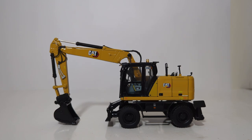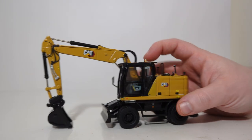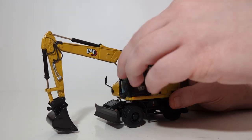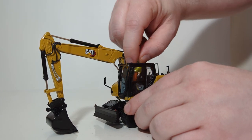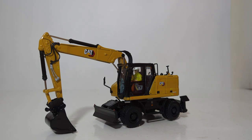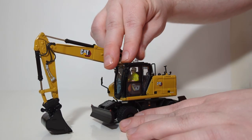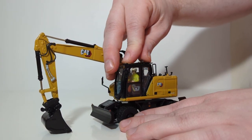Continuing with the video, we need to insert our operator figure in the cab. To do this, as the instructions tell you, push down on the back portion of the cab — it will release the top of it. Take your operator, drop him into the seat, and make some final adjustments to make sure that he is seated exactly how you want him to be. You can put the cab back on by doing exactly the same as you did to take it off, only in reverse.